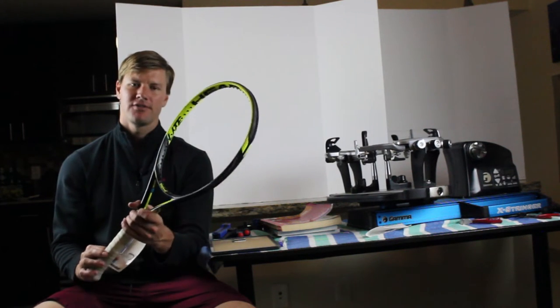Drew here from Frisco Tennis Shop. I'm about to install some strings in this racket, and afterwards I'm going to install some string savers. In this video I'm going to show you how to install string savers, but I'm also going to discuss why so many players use string savers to help prolong the strings in their tennis racket.